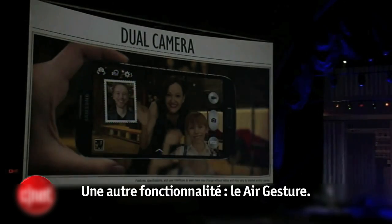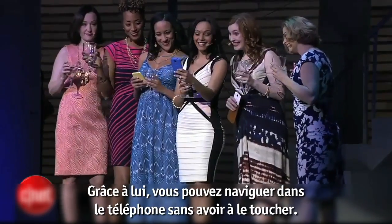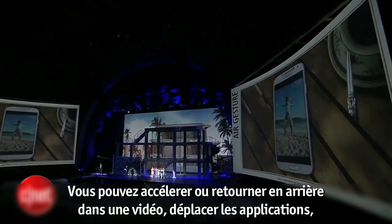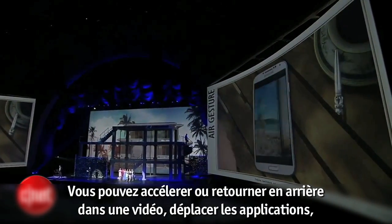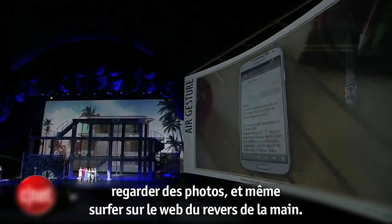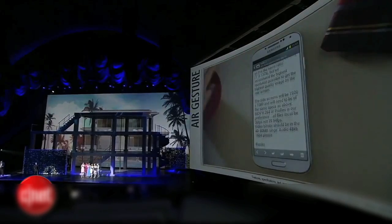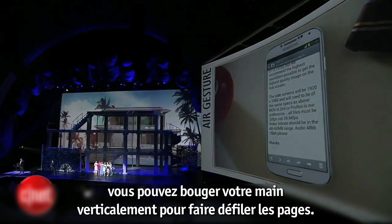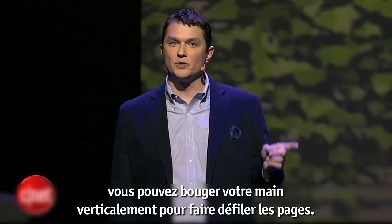Another great feature is air gesture — it allows you to navigate the phone without actually touching it. With air gesture you can fast forward or rewind, move apps around, look at photos, even browse the web, all with just a swipe of your hand. And if you're working in an email or browser, you can move your hand vertically and the page behind the one you're viewing will appear.